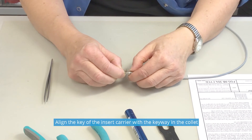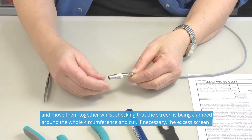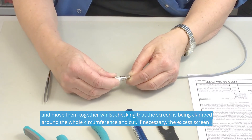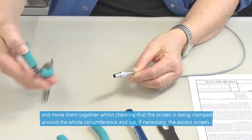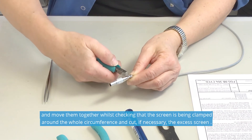Align the key of the insert carrier with the keyway in the collet and move them together, whilst checking that the screen is being clamped around the whole circumference and cut, if necessary, the excess of screen.